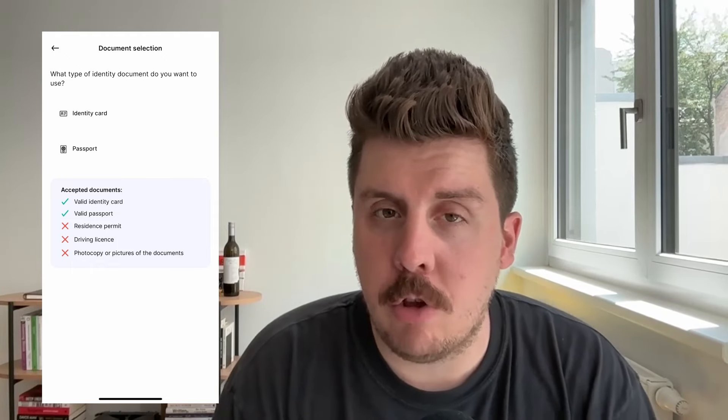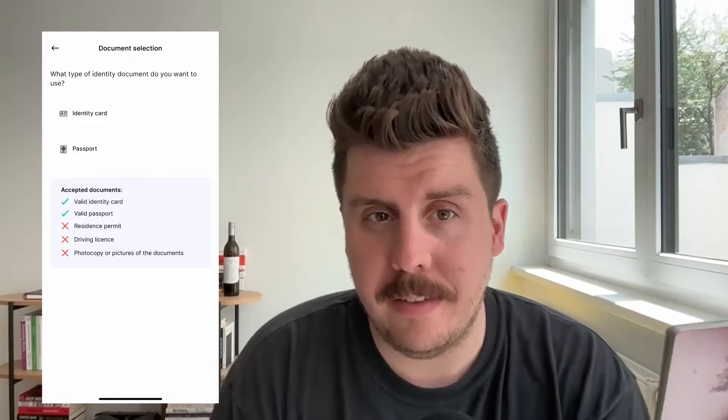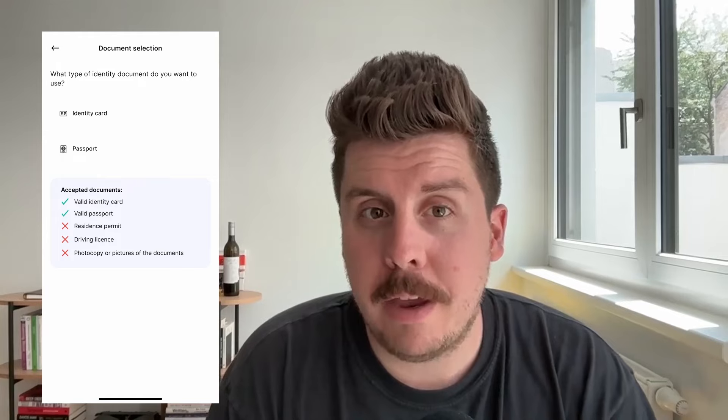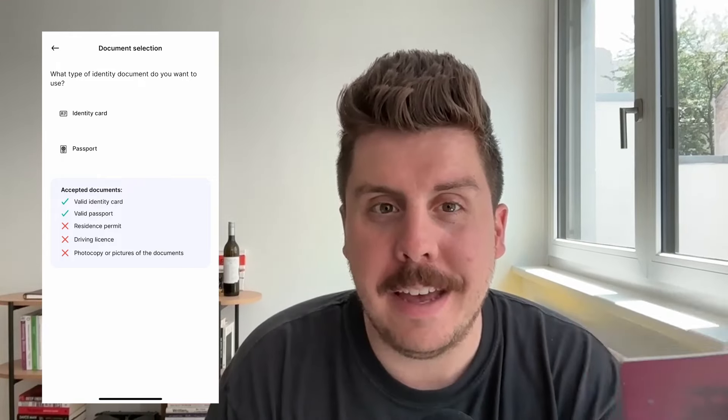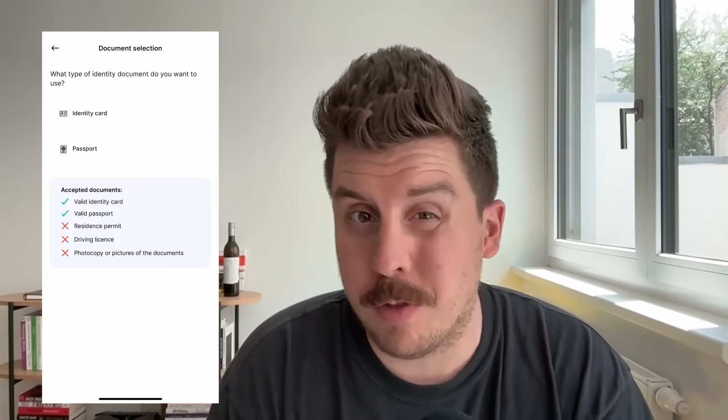Please be careful that you don't use a residence permit or your driving license. If you have your identity card or your passport — I've got my passport here with me today — you'll need to make sure you actually have the identification with you. We don't accept any photocopies or pictures of documents.